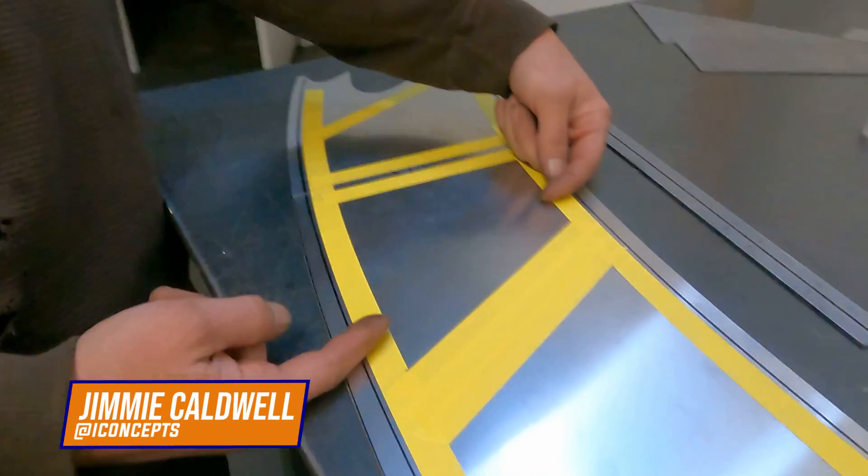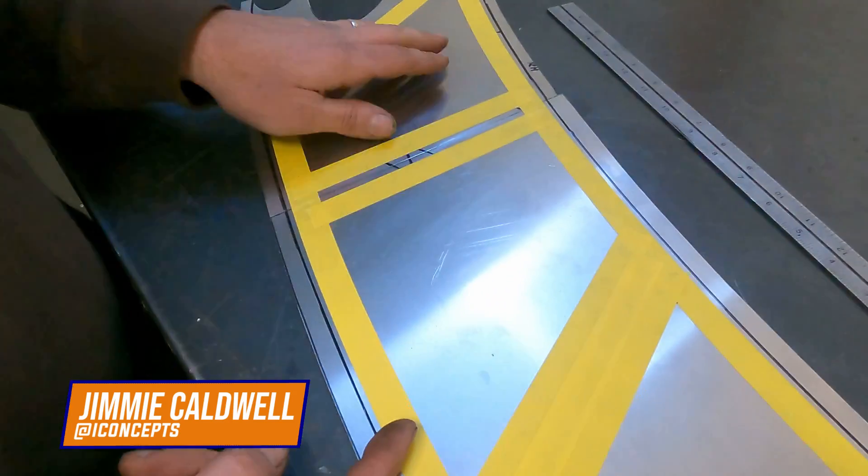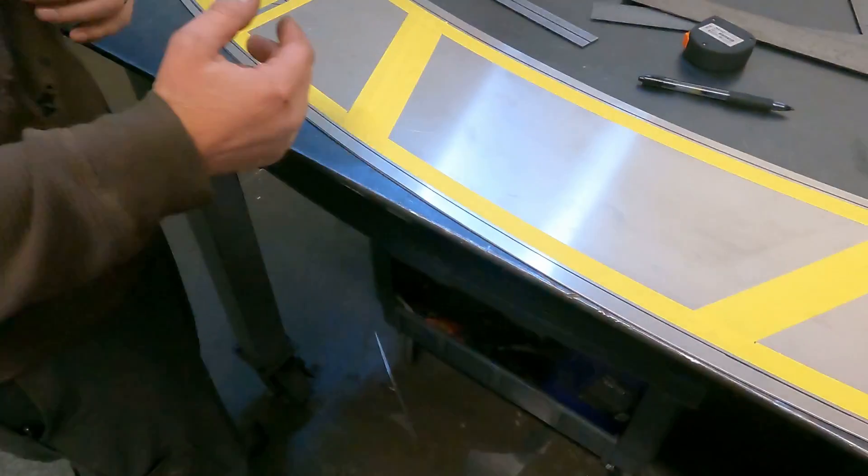Cut as much as possible and then bring this tighter, mimic this same size panel, and then it's like a bigger center section.